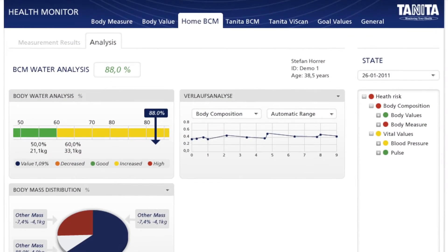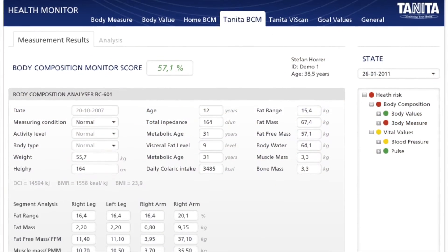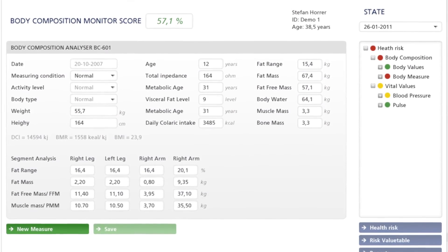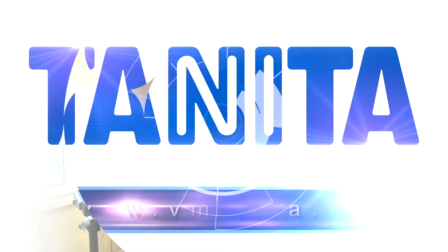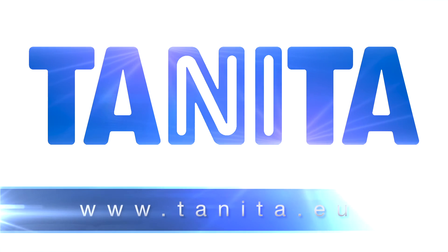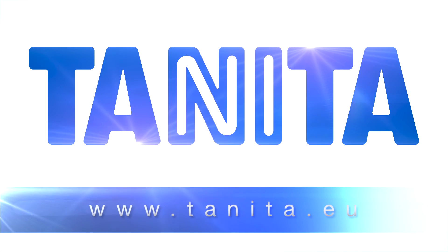The free software, downloadable from the Tanita website, allows you to manage and track your data in Microsoft Excel format. You will soon see how your fitness routine affects your body composition, enabling you to fine tune your workout and maximize your sports performance.